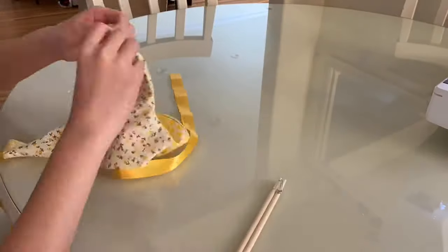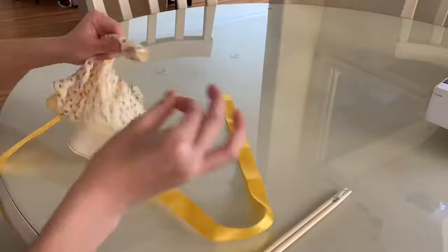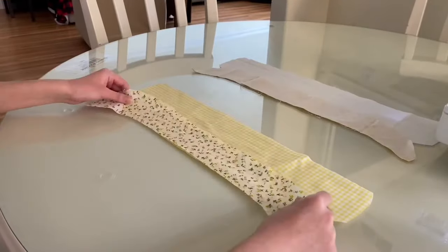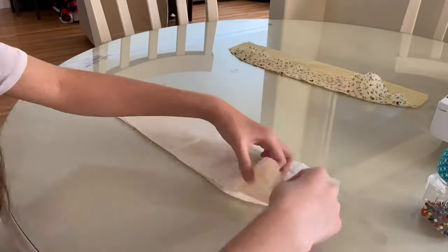Here I am flipping the product inside out with a pair of chopsticks because I'm Asian. For the next step you're going to layer the trim on top of the skirt with the right sides facing each other and then secure them in place with pins.